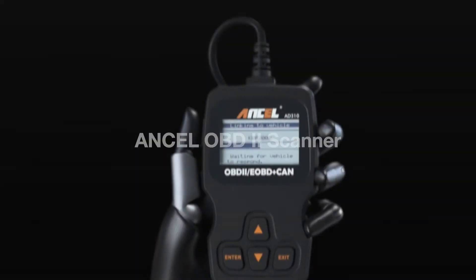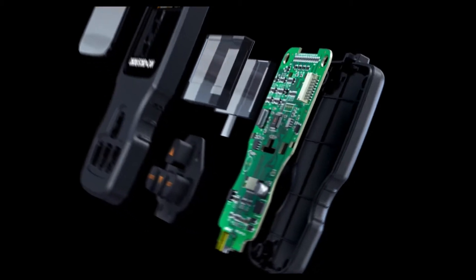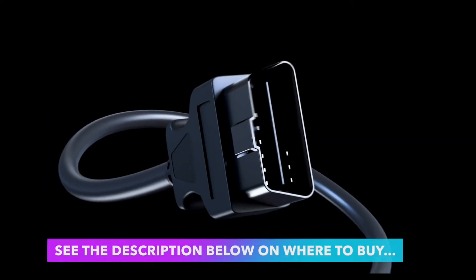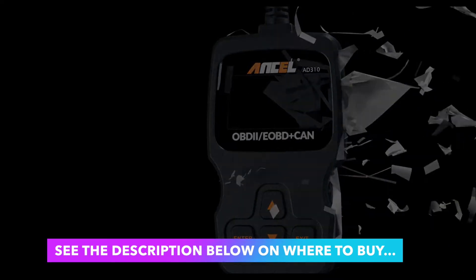Ancel Universal OBD2 Scanner. Classic design, fast scan and clear trouble codes. Even a beginner can use this unit to read the error code, find out what the problem is, and perhaps fix it. Save money and time.